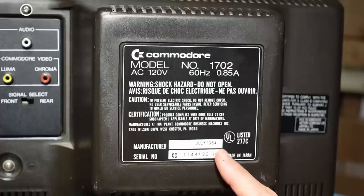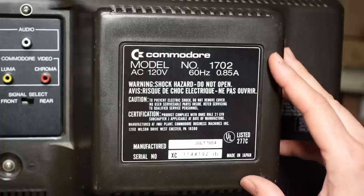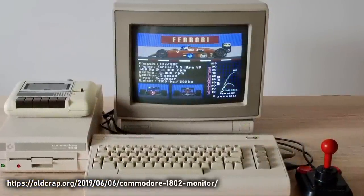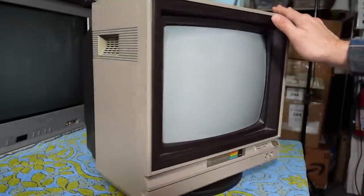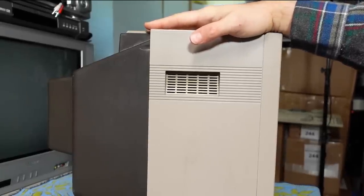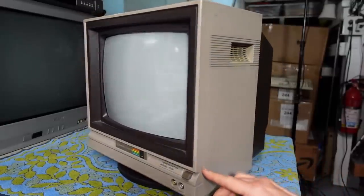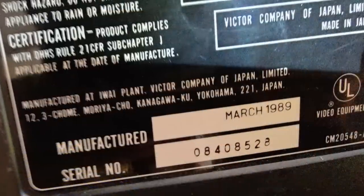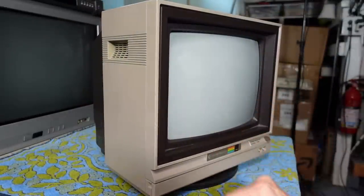This particular monitor was made in July 1984. I think by the time the Commodore 64C came out with its creamy light color case, they had released the 1802 monitor, which was aesthetically similar to those computers. I actually prefer the 1702s for a couple of reasons: the industrial design looks awesome and so eighties, and I love how it has this big flat top, which means you can stack these monitors on top of each other. I was able to find pictures of the JVC variant with dates on the back all the way up until 1989, which is definitely after Commodore would have discontinued this monitor.